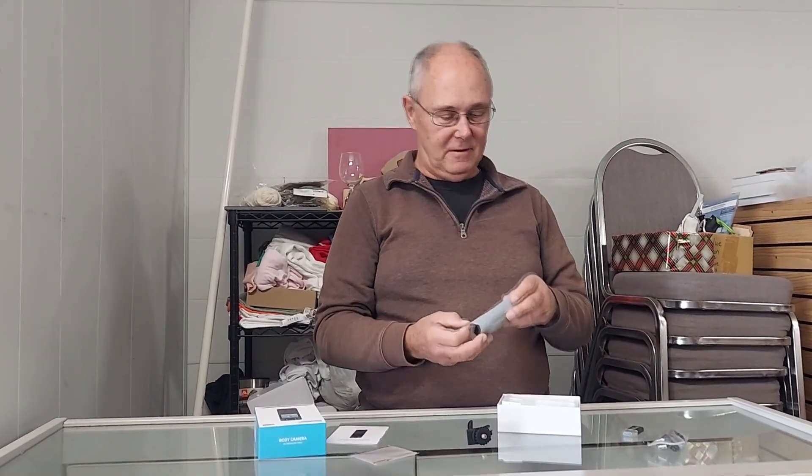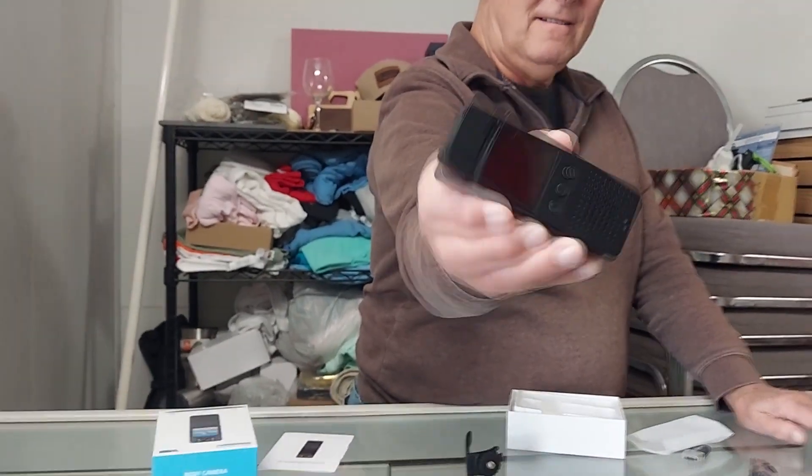A cute little cord so I can charge the thing. Looky here — a little mount. This might end up on the roll bar someplace other than the usual camera. That might be fun. A little USB micro thingy, don't know what that is. And a wrapped up body camera — look at this folks. Is that little? Or is that little? Just like that.